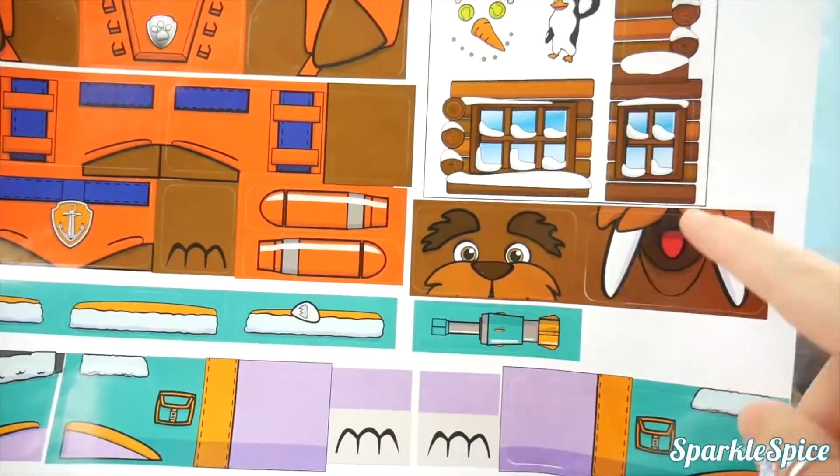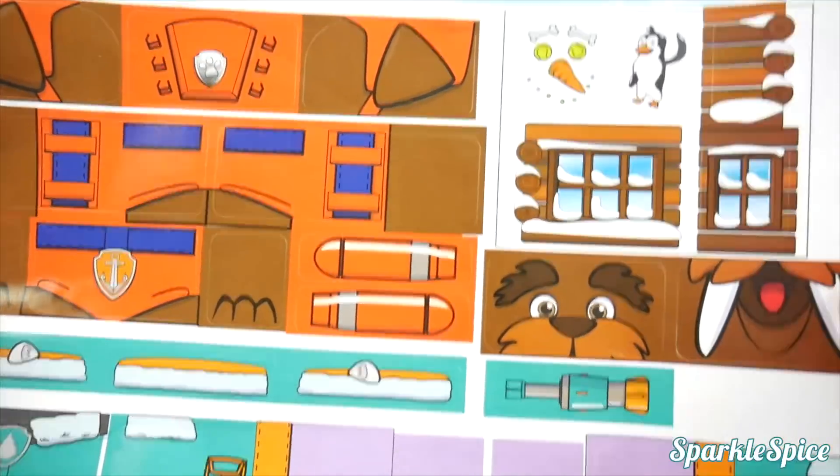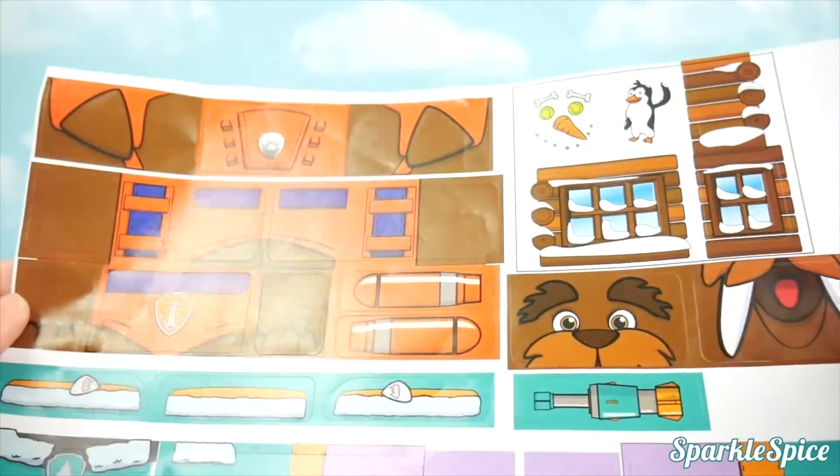Stickers for Everest, a walrus, a cabin, a little penguin, and a snowman face. Let's get started.